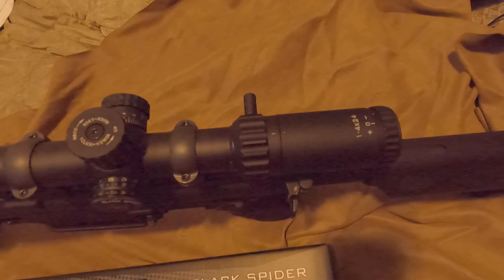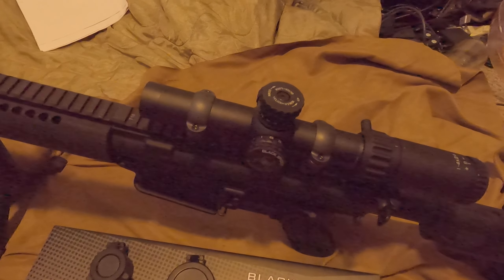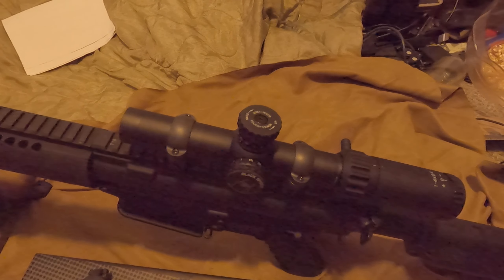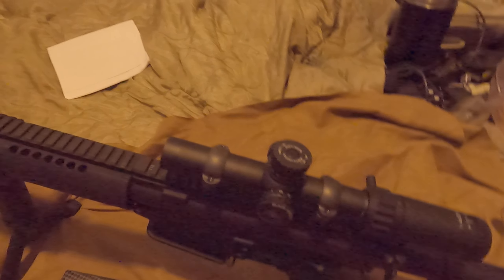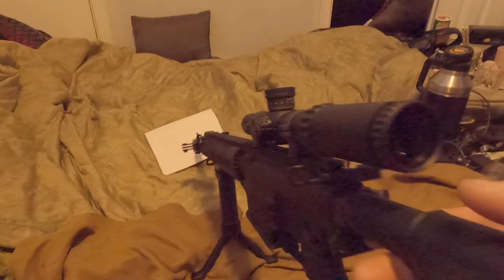You have your focus in the rear. I'll go ahead and show you guys what it looks like through the scope to the best of my abilities.